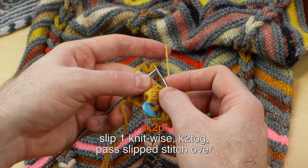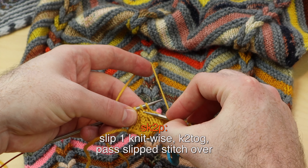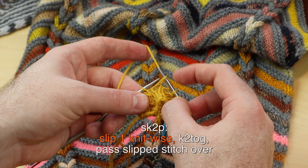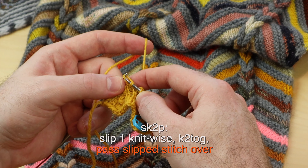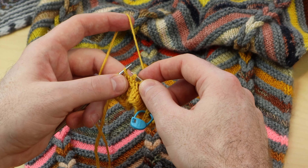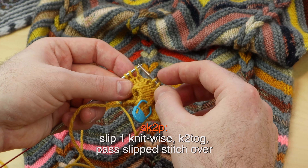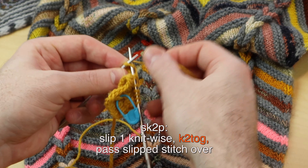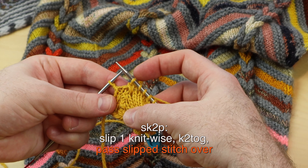Now let's do the SK2P. This is the same location — we're one stitch before that center stitch. We're slipping one stitch knitwise, then knit two together, and pass the first stitch over — like that. One more time: SK2P. Slip the first stitch knitwise, knit the next two stitches together, and pass that single stitch over. And it looks like that.